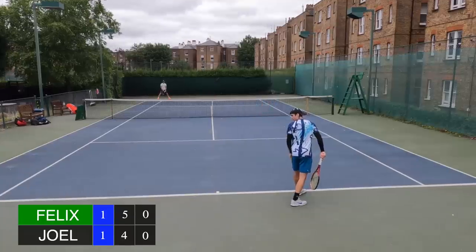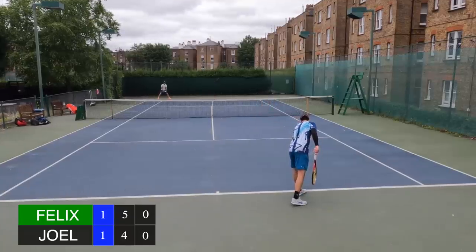Joel saves one break point chance. We're going to jump to the action at 5-4, me serving for the match — and from here I'm just going to let you guys watch.